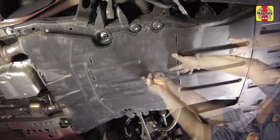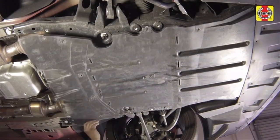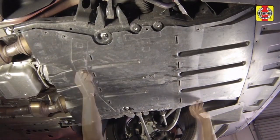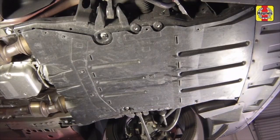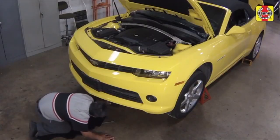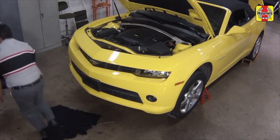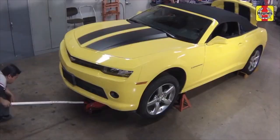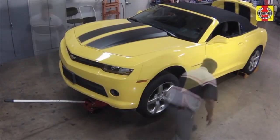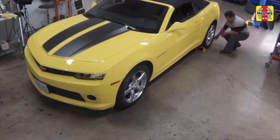Install the under vehicle splash shield if equipped. Remove all tools and materials from under the vehicle, being careful not to spill the oil in the drain pan. Lower the vehicle to the ground. Unblock the wheels.